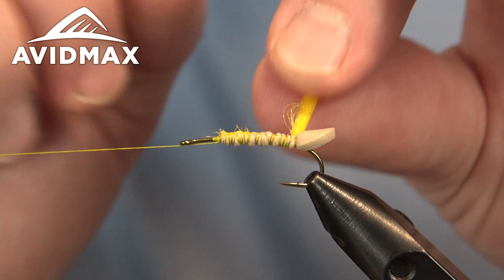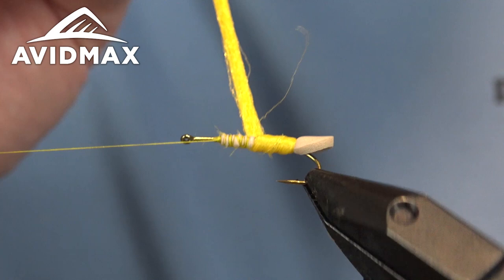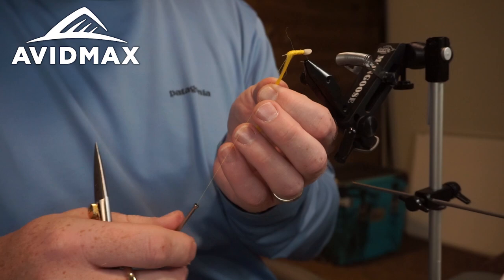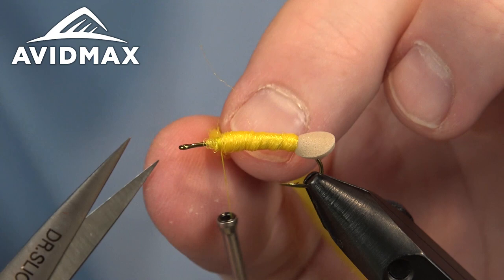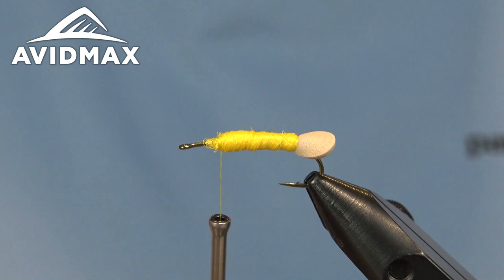We'll go ahead and bring that poly yarn forward now. We're just going to get it to somewhat lay flat as we go — this will create a nice thick juicy body. Only takes a few wraps forward. We are leaving ourselves quite a bit of room up here because we have some work to do with the wing and the head of our fly. About three hook eyes back is where I like to land. Then we'll capture this and wrap it down nice and snug. You want to make sure you get this really well because it's so fibrous that when you clip it off it can come loose on you — beware of that. We'll just clip out any rogue strands.